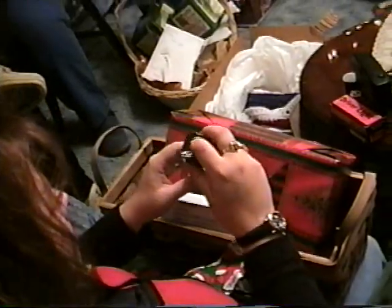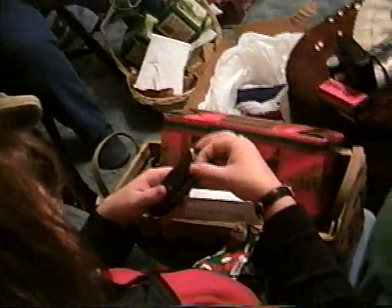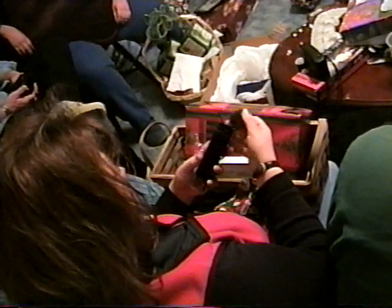Aren't those cute? Are you going to make ink blocks? Yeah, you can, for the stamps. You can stamp these onto your stamp and then — oh wow, here's like every color in the rainbow.